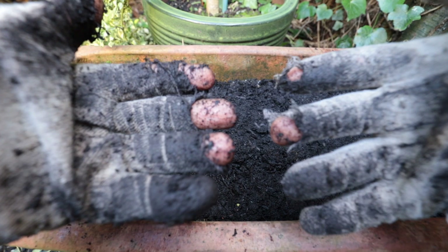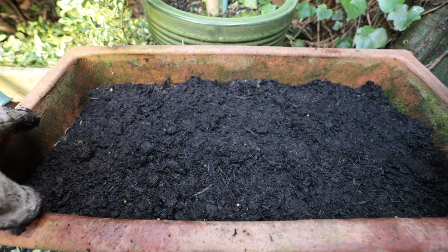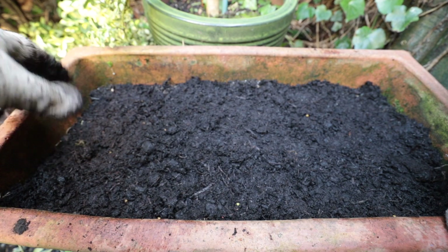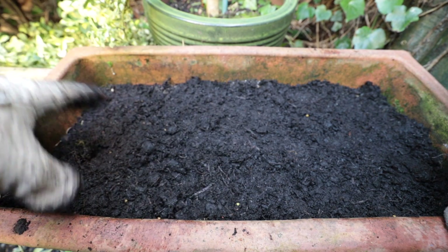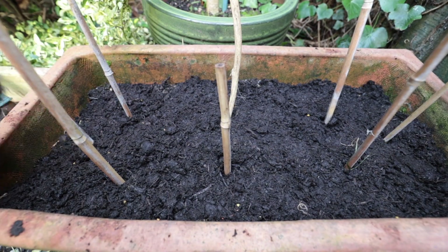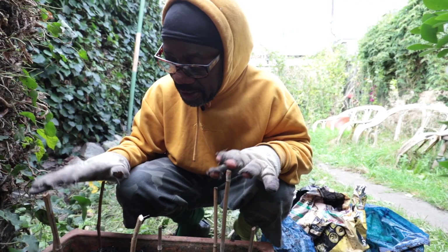A nice box ready to sprout. All I'm going to do now is stake them just to stop the cats — because a cat will look at this and think, oh, you've prepared a nice toilet for me. So I'm going to stake them just to keep the cats off.